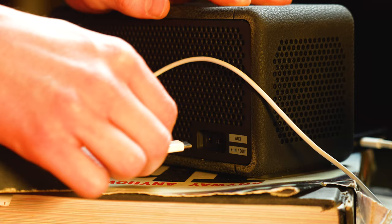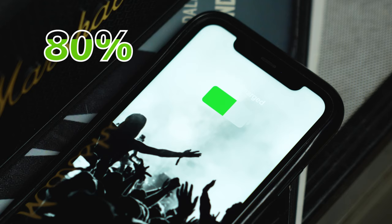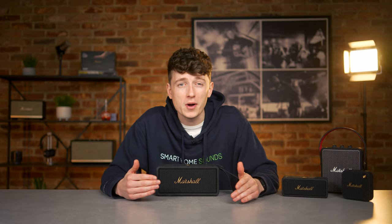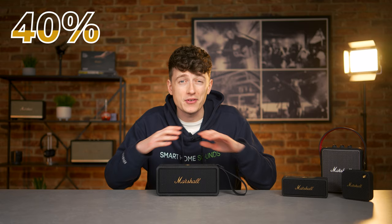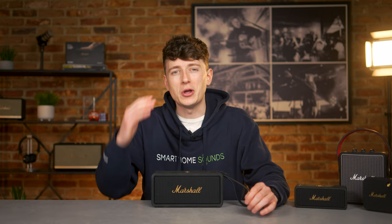It's fairly solid battery life, though it is 10 hours less than the Emberton 2, which is a little disappointing for the price. One good feature is that this speaker can also double up as a power bank for your phone — really handy if you're out and about and your phone is running low, though it will eat into the speaker's battery life. I charged my phone from 50% for an hour and 20 minutes and it hit 80%, but the Middleton went from 80% to 40% battery in that same time frame without playing any music. So maybe don't get rid of that power bank just yet.